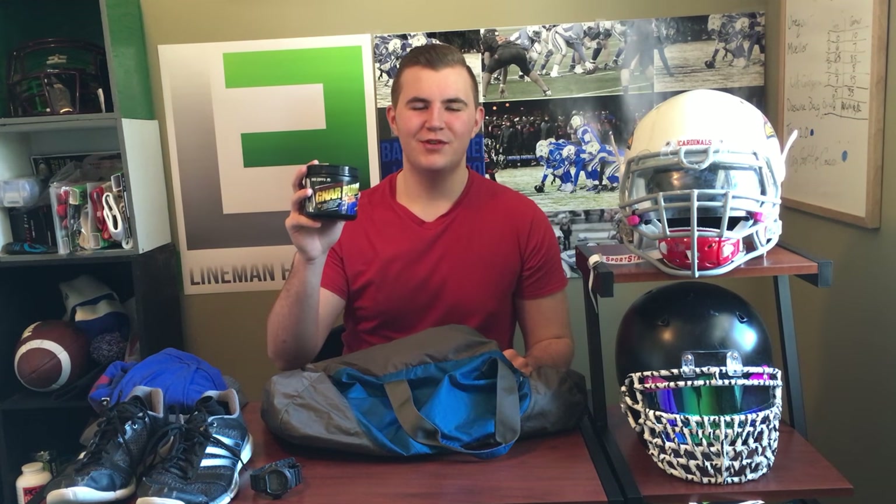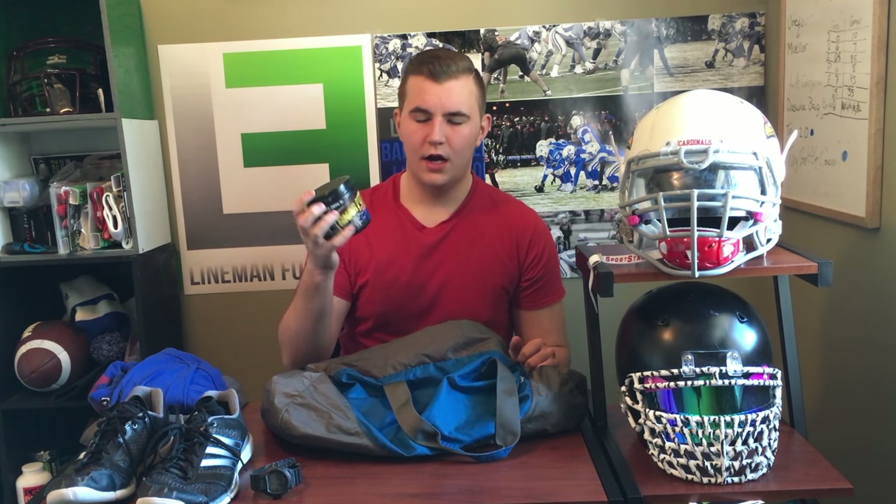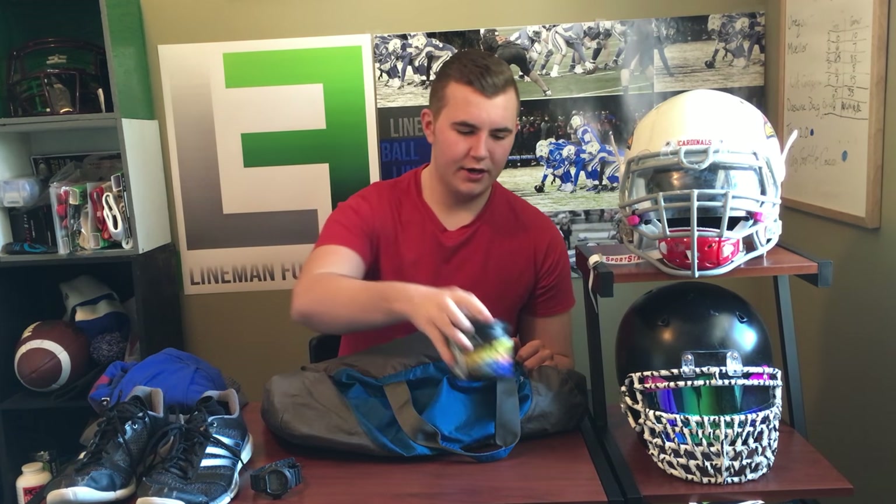Next, some pre-workout. Here we have the NAR Pump House Music Blue Raspberry pre-workout from the Dom Mazzetti channel — Bro Science — so check them out. It's actually a really sick pre-workout.